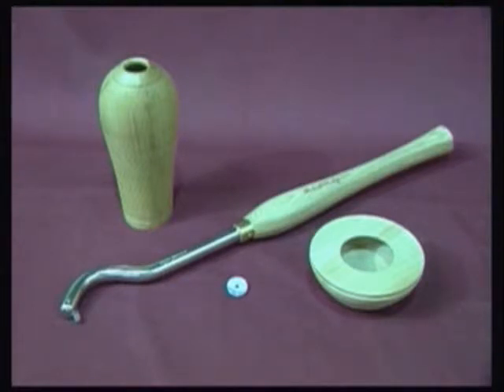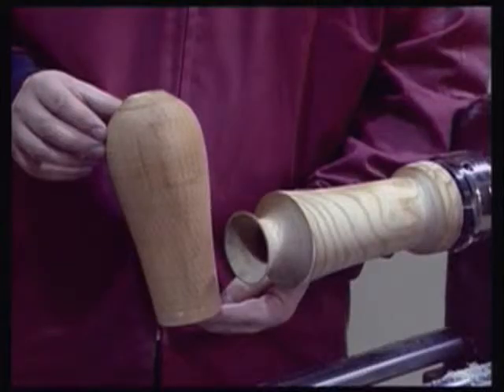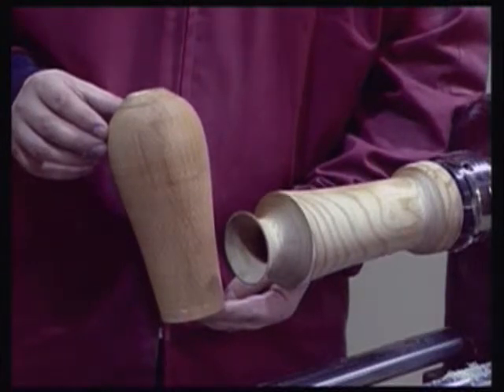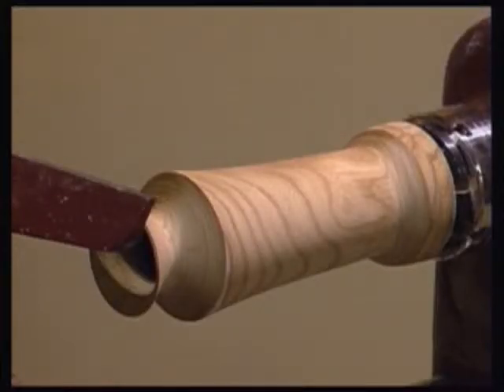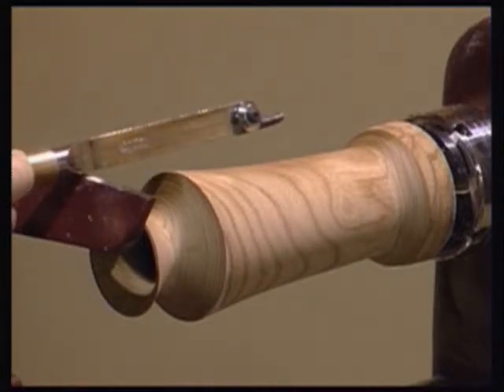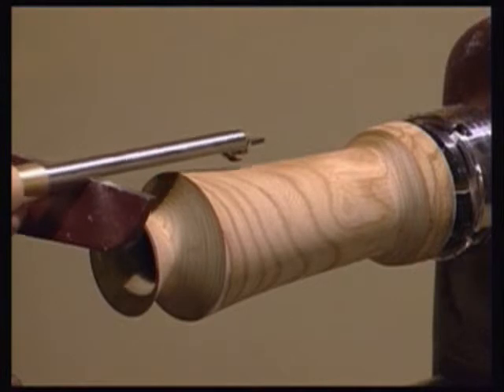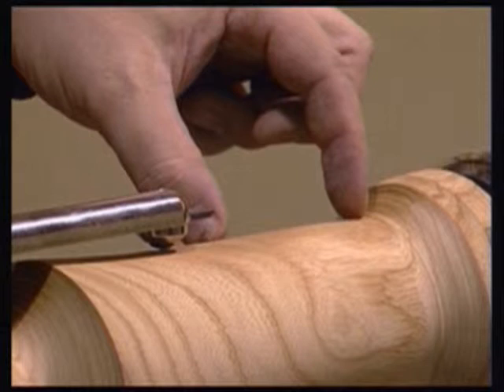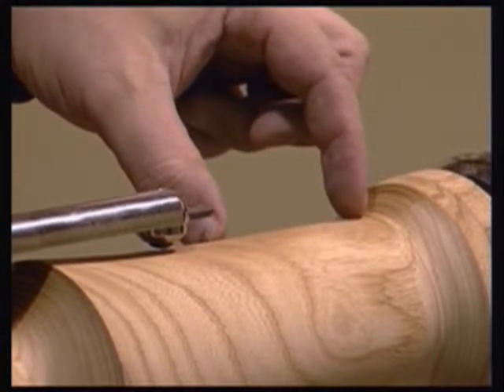When might the 200KT not be the obvious choice of hollowing tool? One consideration would be the depth of the project being undertaken. The maximum working depth of the 200KT is approximately 6 inches, but there may well be times — like with this end grain vessel — where the depth to be hollowed out is greater than the maximum the 200KT can offer.